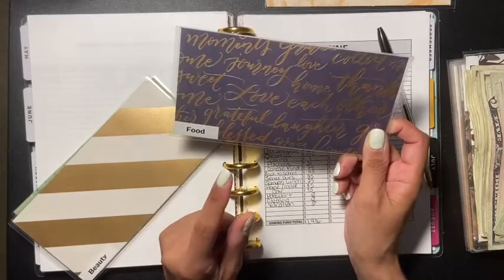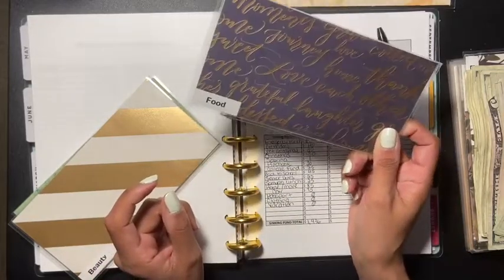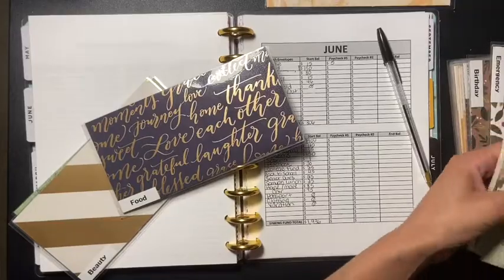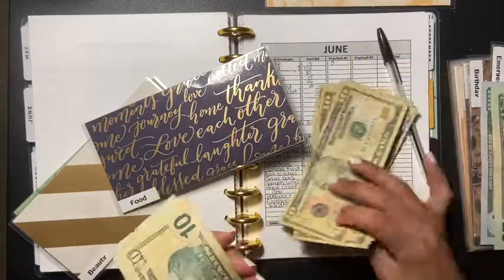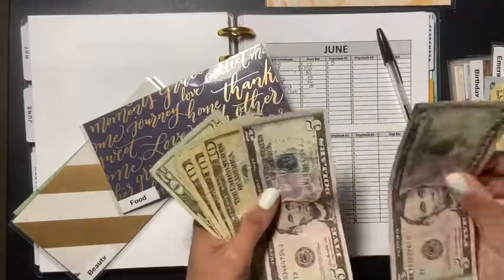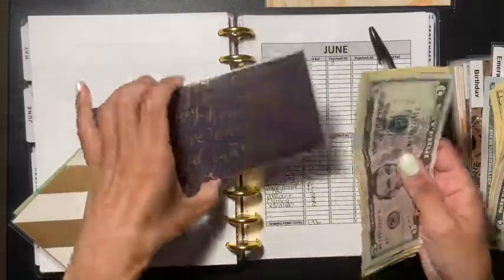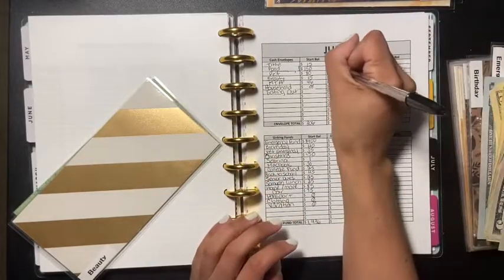Food also has nothing because I had to buy a few things. If you saw my last video, I used some of that money for my challenge — you can take money out of your envelopes. I wasn't using the food money so I touched that one instead. For food we're going to put $150.